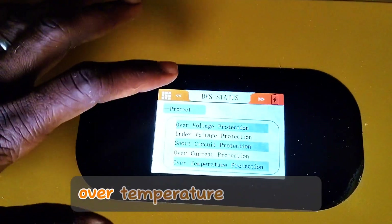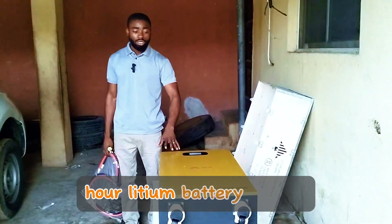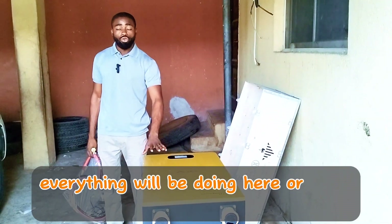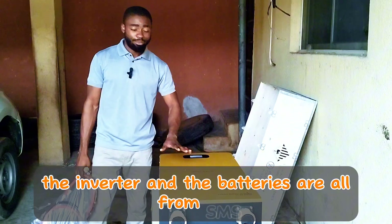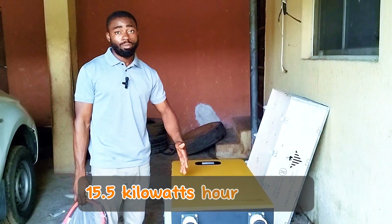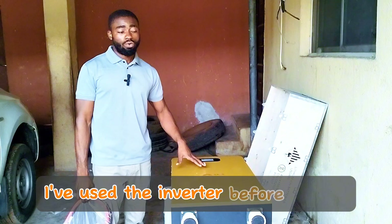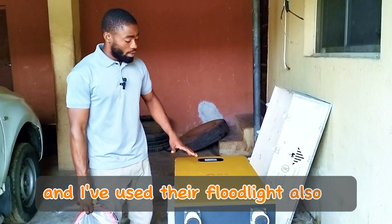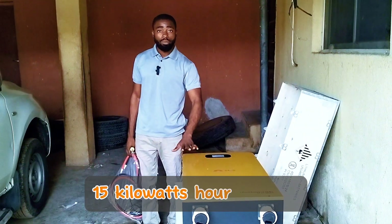This is the status screen: over voltage protection, under voltage protection, short cycle protection, over current protection, over temperature protection — they did a great job here. It looks smaller compared to other 15 kilowatt hour lithium batteries. This is the first time we are using this specific battery, and almost everything here is from SMS — the charge controller, the inverter, and the batteries. If you're looking for a 15.5 kilowatt hour battery that won't occupy a lot of space, I'd say go for SMS. I've used their inverter before and was not disappointed.